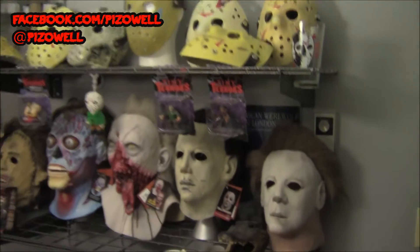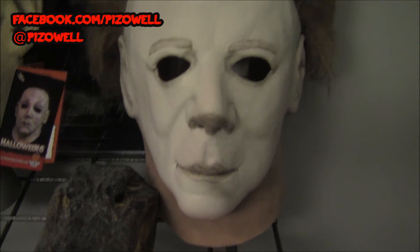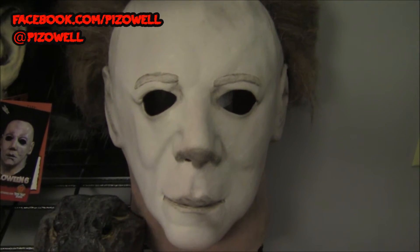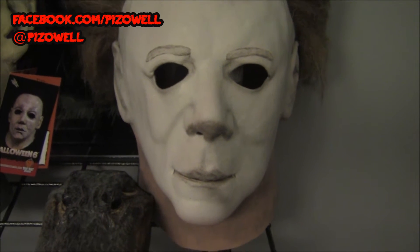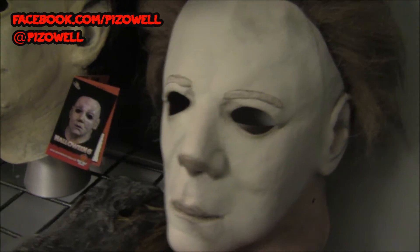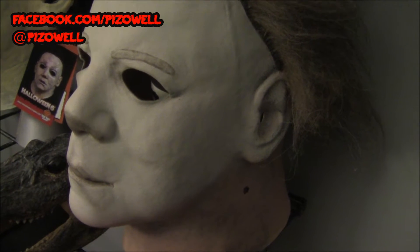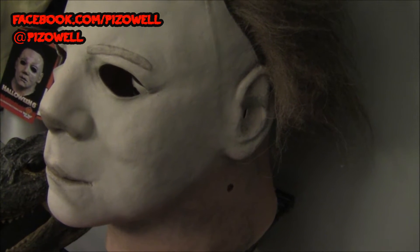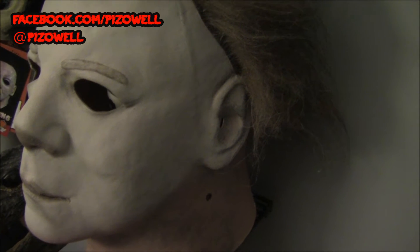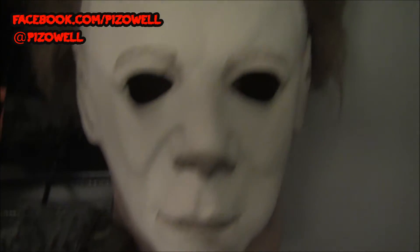My very first Trick-or-Treat Studios purchase was for the Halloween 2 mask — you can see it right there. All these Trick-or-Treat Studios masks I did individual unboxing videos of, so go check those out. This is the Halloween 2 replica mask. I always love looking at the little detail on his neck where Lori stabbed him with the knitting needle in Halloween 1. Very, very cool.